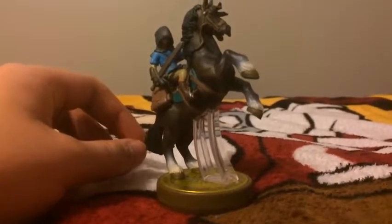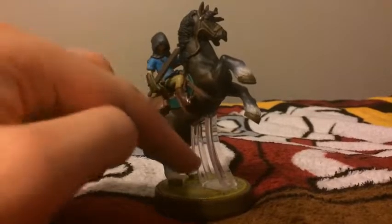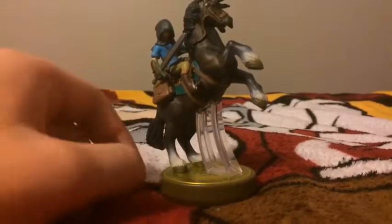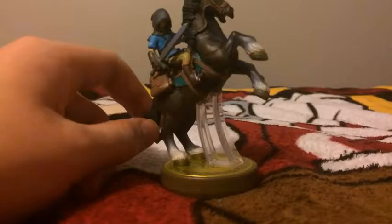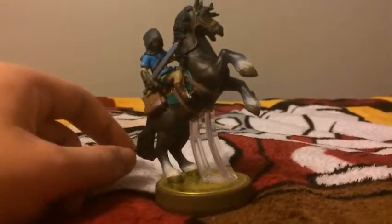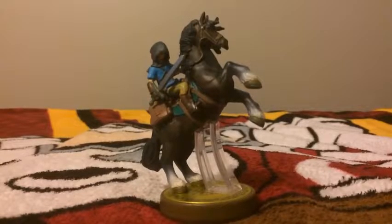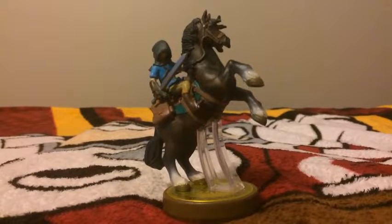That's why it's called the Link Rider. Really nice details on the horse here, and there's a stance to have the horse standing up, because without one it would probably fall. So that's the Link Rider, or you can just call it Rider Link.